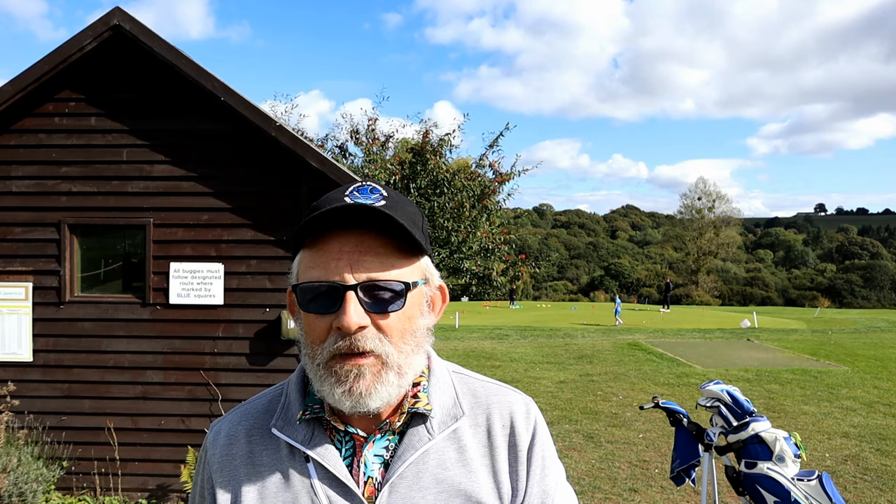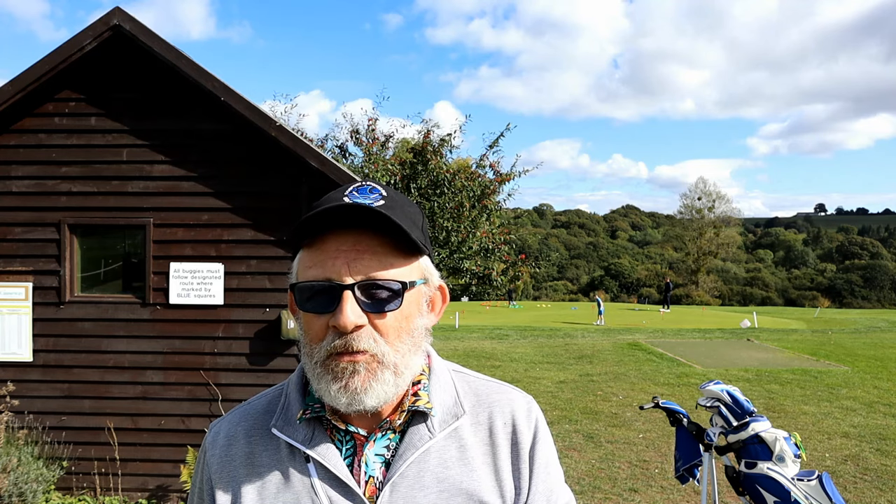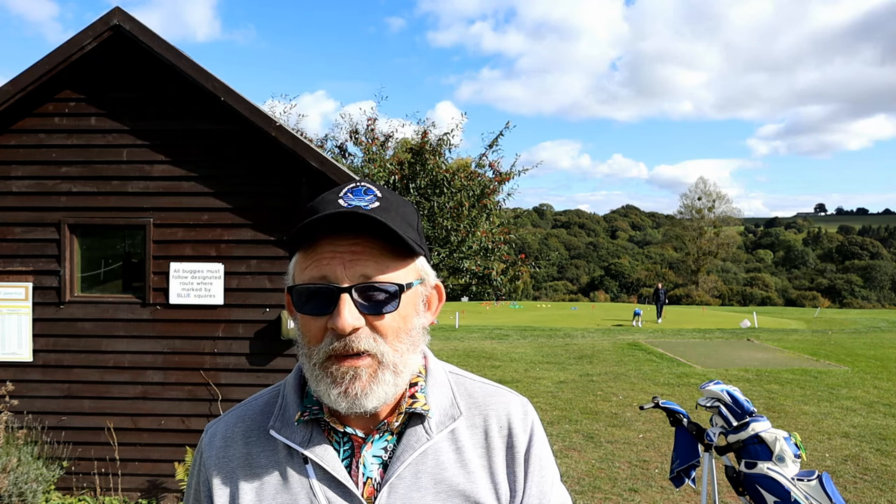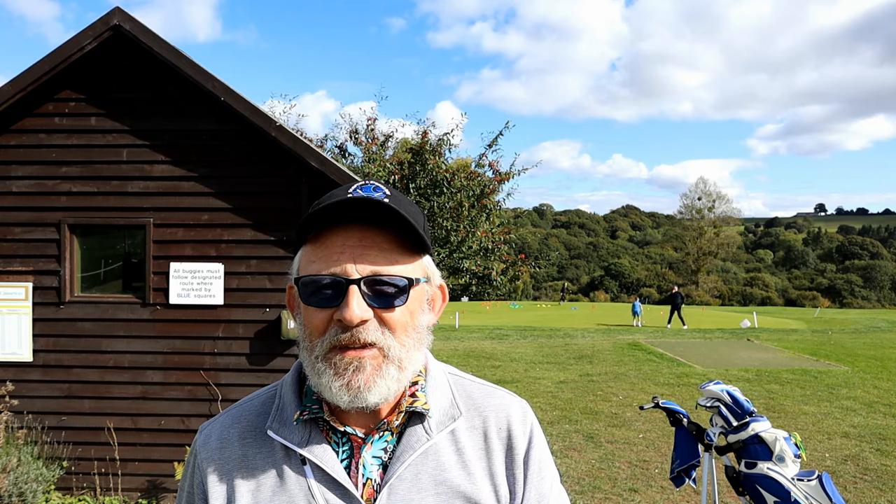Just see how good I am when I miss a real green and I'm chipping onto or pitching onto a real green. We've had a lot of rain, I haven't played, my short game's gonna be ropey so we'll find out what it's like at its very worst. See you on the first green or perhaps around the first green.